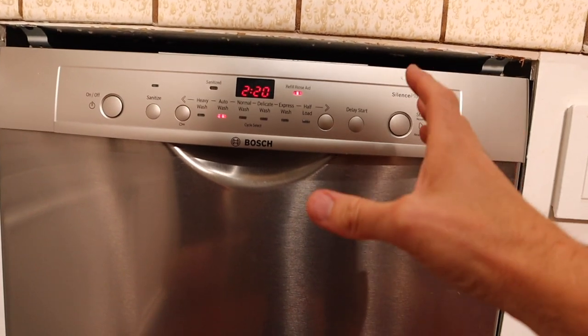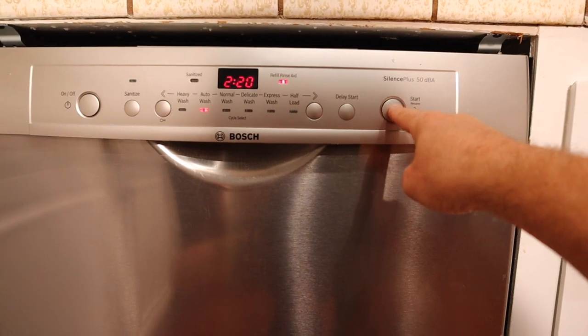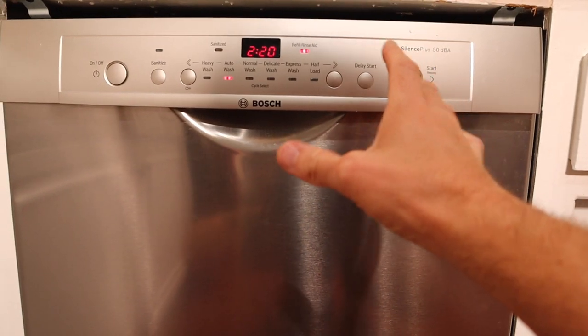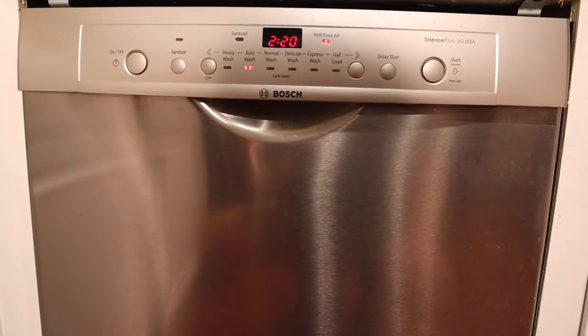Now most dishwashers have a startup sequence — when you first hit the start button, a pump fires up and that pump actually drains any residual water in the washer out. So we want to let that process take place first, and once we hear it starting to add water back into the dishwasher, that's when we're going to pop this thing open. Alright, I just heard it starting to add water, so we're going to pop it open.